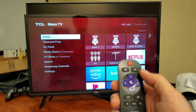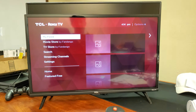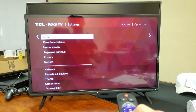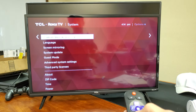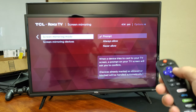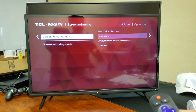If you just grab the remote and press on the home button, then from here you just scroll down to settings, push to the right, and then go down to system. Press to the right again and you have this option here. It's probably confusing you, but you have screen mirroring here — a screen mirroring mode that you can set to prompt, always allow, or never allow. Or you have screen mirroring devices, where there are certain devices you can allow and disallow.